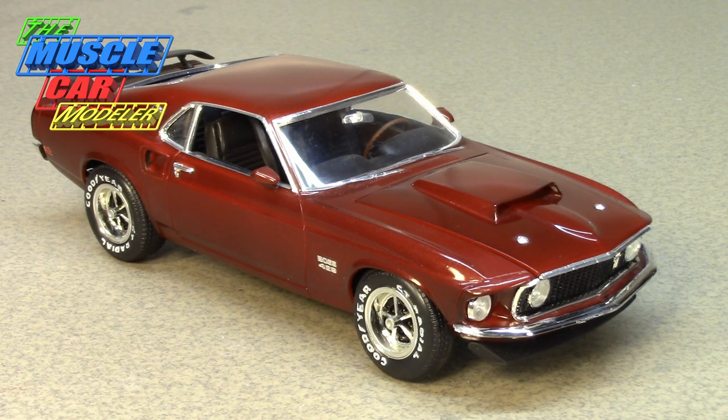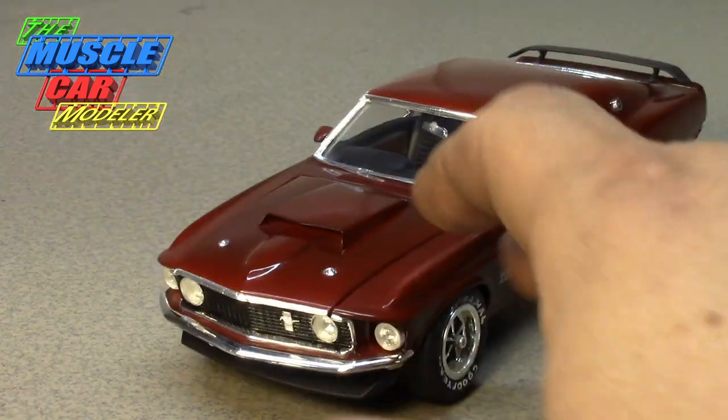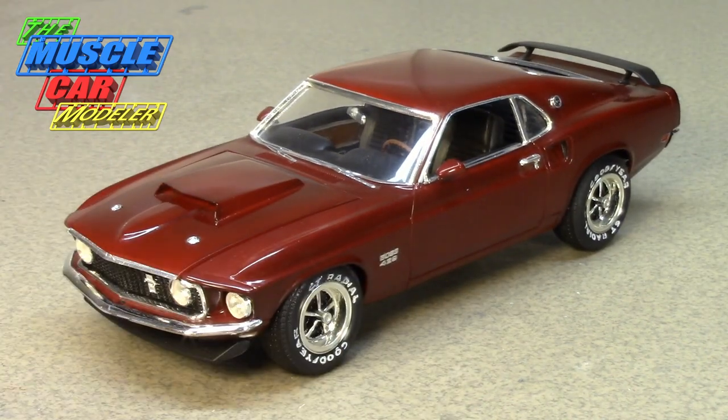The engine is the main piece and kind of a work of art. The fact that Ford even built this car is crazy — it was a NASCAR motor designed for racing, and they didn't even race the Mustang in NASCAR. They put it in the Mustang instead of the Torino, even though the 429 would have to be shoehorned into either car in 1969.